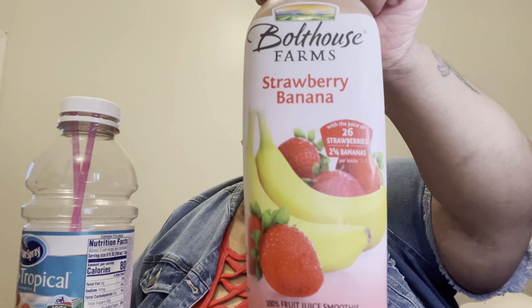Hi guys, welcome back to my channel. So today I'm back with another video. Today's video is a challenge, and this challenge is brought to me by Who Does That? And it's a smoothie challenge, and I have a strawberry banana smoothie.